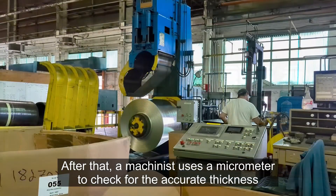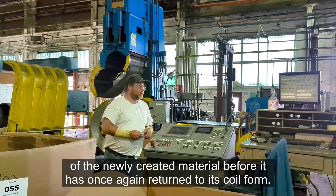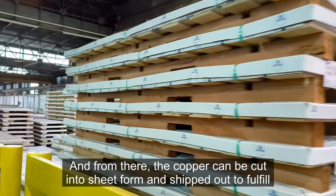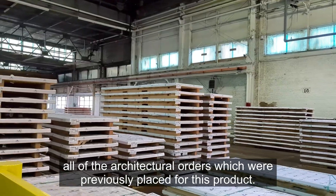After that, a machinist uses a micrometer to check for the accurate thickness of the newly created material before it is once again returned to its coil form. From there, the copper can be cut into sheet form and shipped out to fulfill all of the architectural orders previously placed for this product.